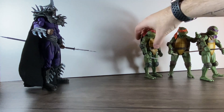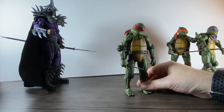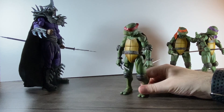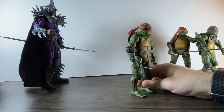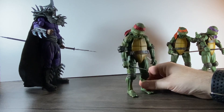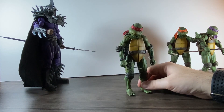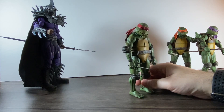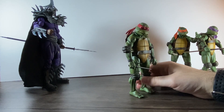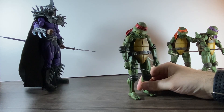Next one is Raphael — this is actually my second one because the first one's joints barely moved at all and when I moved it, it snapped. I think NECA go for detail a lot more than articulation, because I've got the Boys figures and Starlight's feet have snapped off too. But this guy is probably one of my favorite turtles — then Michelangelo, then Leonardo, and then Donatello at the end. Raphael is definitely one of my top ones.